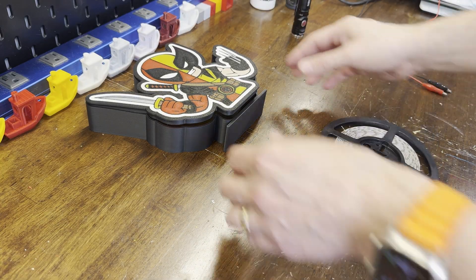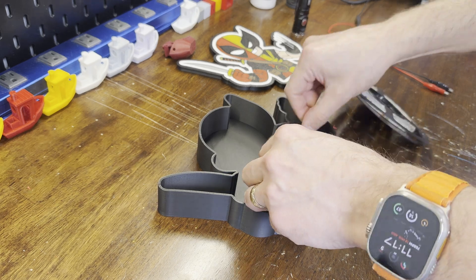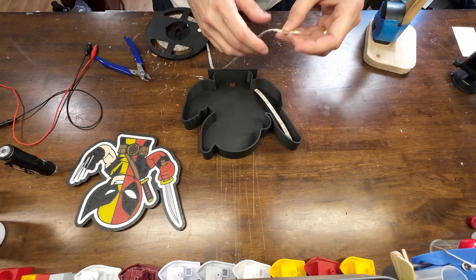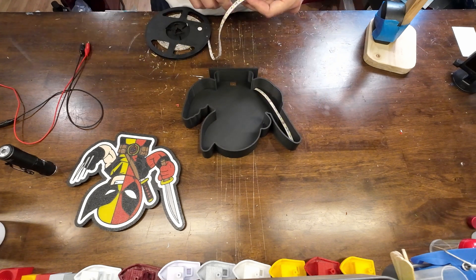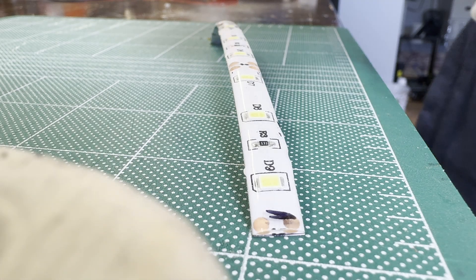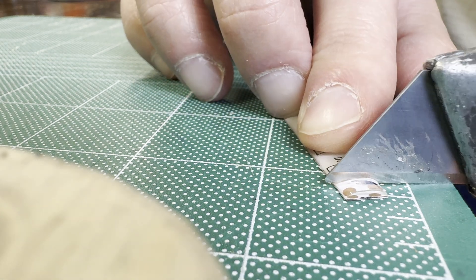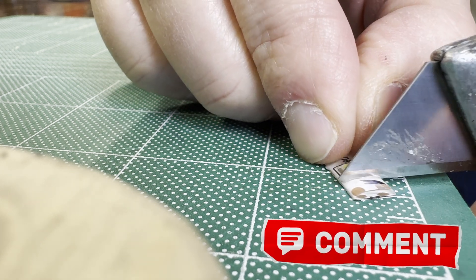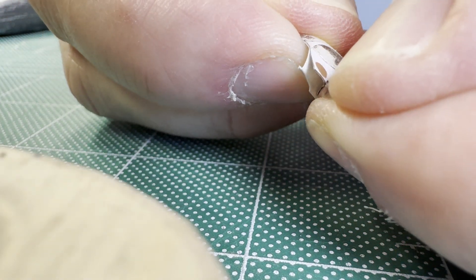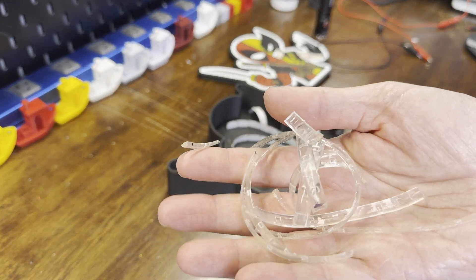I have some white LED strips left over from another project, so I just need to cut them into strips and then stick them to the back. These LED strips are covered in silicone to make them waterproof, which isn't necessary for this project, so I have to try to cut the ends off to get to the soldering points — which is a real pain. If anybody knows a better way of doing this, please leave it in the comments. After fighting with a few of the strips, I just decided to strip off all of the silicone to make it easier.